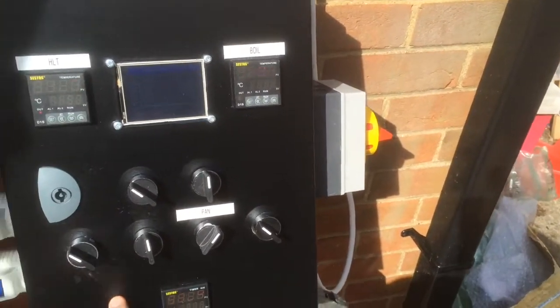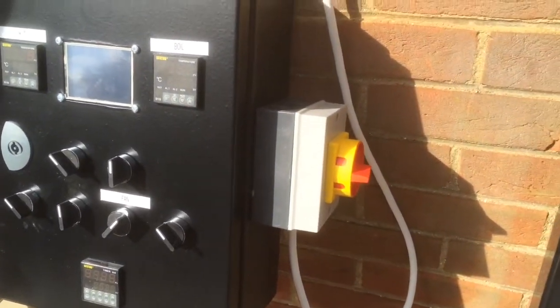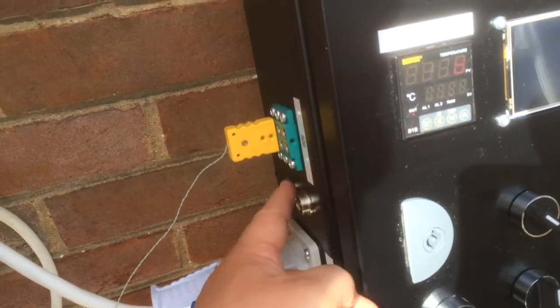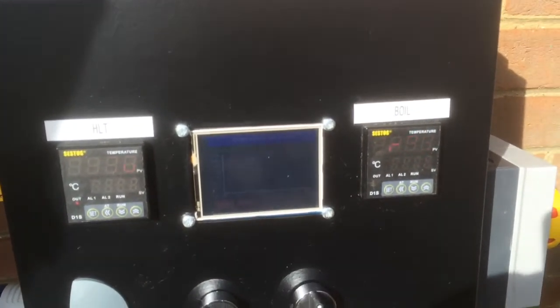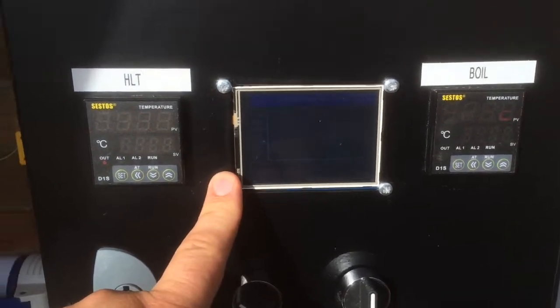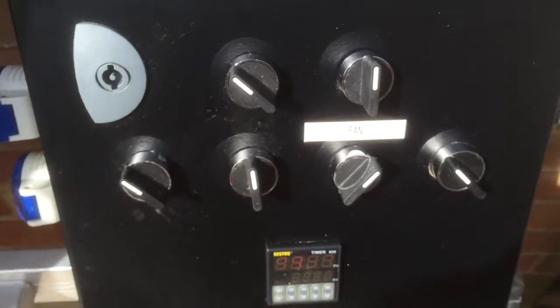I've finished drilling all the holes and I've wrapped it in black vinyl just to neaten it up from all the scratches. First, I've got a big isolator on the side — my 32-amp supply will come in there and I can cut the whole system. On the other side I have outputs for thermocouples, pumps, and two outputs for heating elements. On the front I've got a PID for the HLT, a PID for the boiler, my oven controller profiler — which I'm hoping to use for step mashes — and various buttons, switches, and a timer at the bottom.